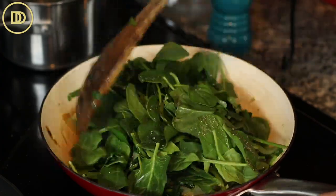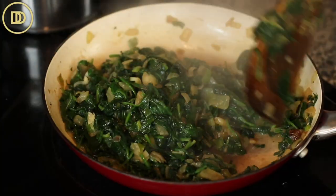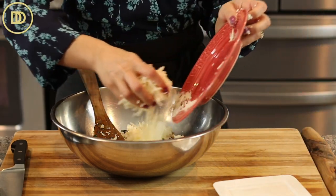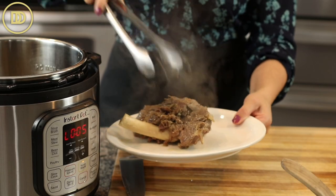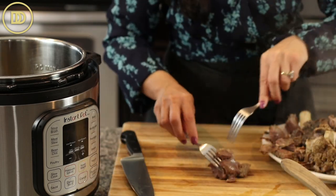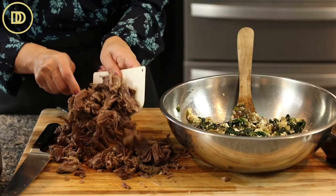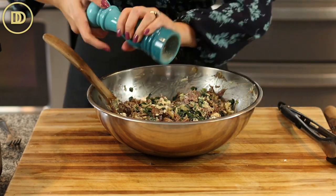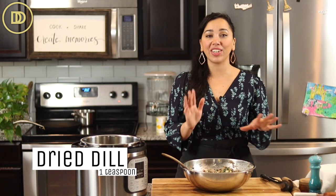Cook the spinach over medium-high heat, stirring constantly so all the liquid can evaporate. Then take it off the heat, transfer the spinach filling into a big bowl, and add the cheeses — crumble in the feta and add the shredded graviera. Mix it together and set aside. Once the lamb is done and cooled, shred it with two forks, removing any hard fat pieces. Mix the lamb into the big bowl, taste, and adjust seasoning — I added a little more salt, pepper, and a teaspoon of dried dill.